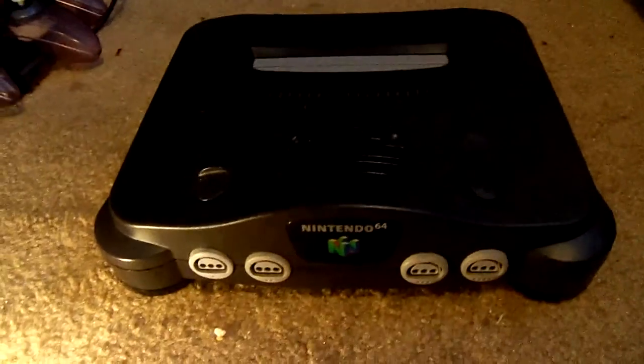Secondly, a bunch of people do not like this console. This is the N64 — came out second. As you can see, it says N64 right there. Mine's kind of dirty inside there if you look — bunch of dirt inside the cartridge plate.